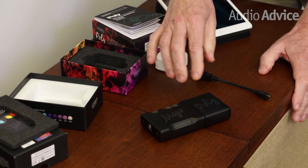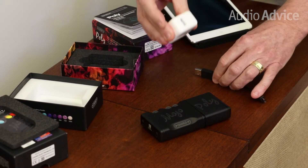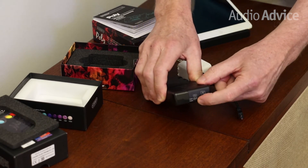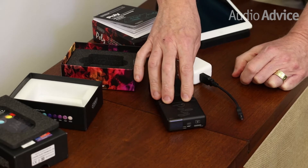You will need to make sure your Poly and Mojo are fully charged before you start to set it up. It comes with a little charging cable. You plug that into a charger and there's a charging port on the front of the Poly that will charge both units. It suggests that you give it about six hours of charging before you start the setup process.